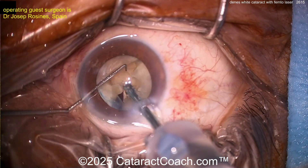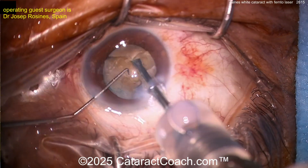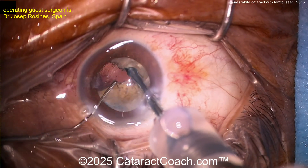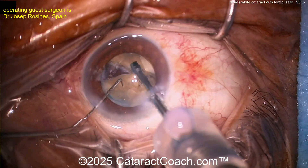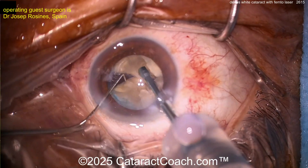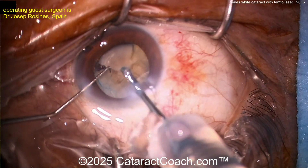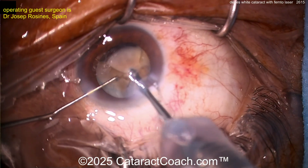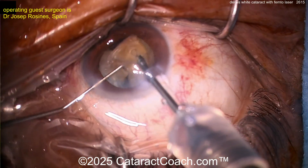At this point we can do some chop — make sure the halves are split a little bit further. There's a good chop, a little vertical chop, and another chop — beautiful, good technique here. Rotate, another chop. Sometimes it's so much fun to chop you just get carried away, but you want to get the first piece out and give yourself a little more room.